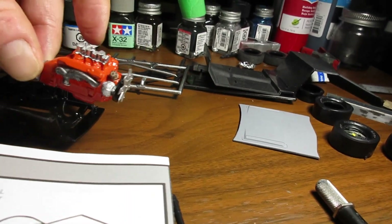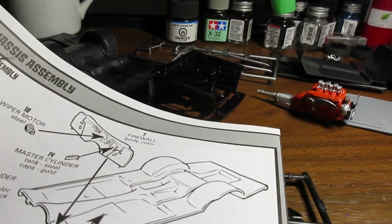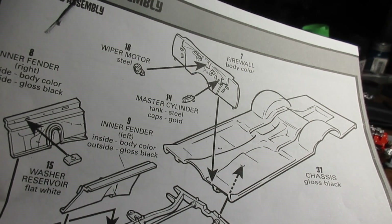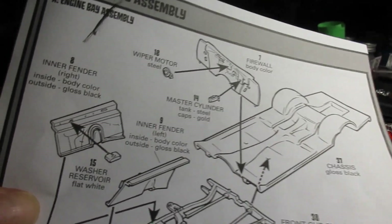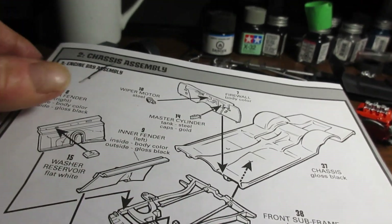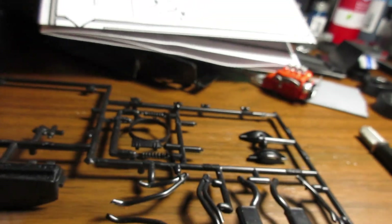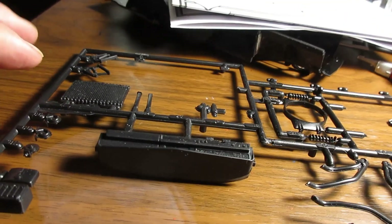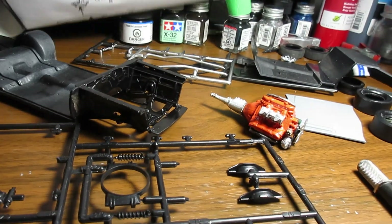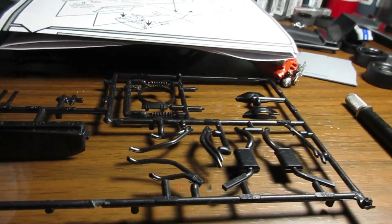You probably won't even see most of that once you get it in the engine compartment. Speaking of the engine bay, I actually took a couple minutes to inspect the instructions — that happens once in a while. And I figured out I need to put on my little items like master cylinders, wiper, battery, all that stuff. So we're going to do that, we're going to paint all that goodie up. I have to do the rad — or did I do the rad already? I have to go through everything and see what I've got painted and what I didn't paint.